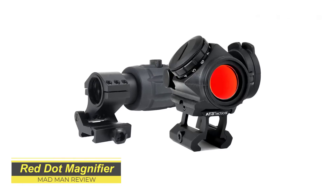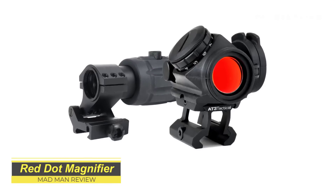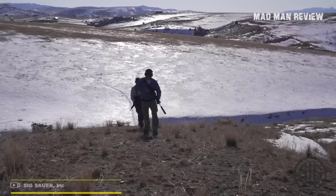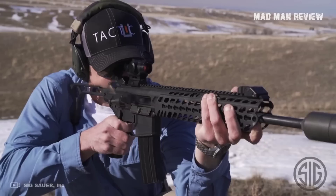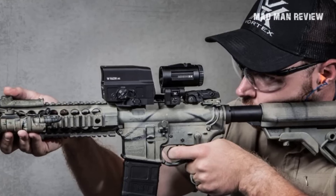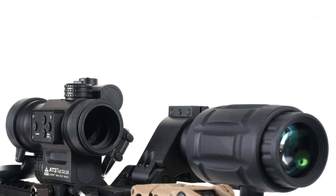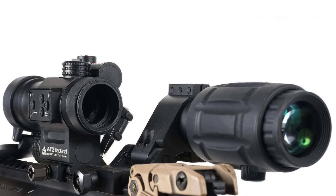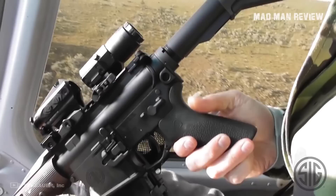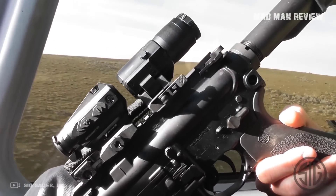The Red Dot Magnifier — the truth is that whoever bought this also bought the wrong sight. You're better off getting a magnified optic with variable zoom levels if you want to change the magnification level on the fly. The magnifier is a bad idea for a number of reasons: it does not work as well as a real magnified optic, it's extra weight, and it looks clunky. You'll get all the wrong kinds of attention if you bring a Red Dot Magnifier with you to the gun range.